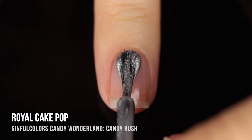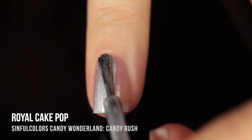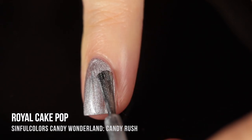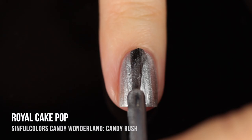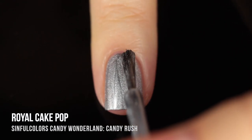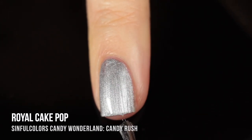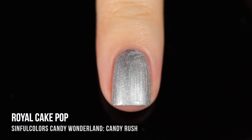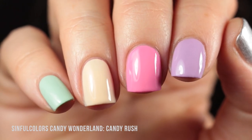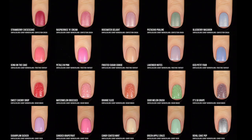Last but definitely not least, we have Royal Cake Pop, which is a really beautiful metallic silver shimmer shade. I was actually really excited about this one — I personally love wearing metallic polishes in the winter, especially around the holidays and New Year's, as it just feels like the perfect time for gold and silver. It's got a bit of a brush streaky finish, but if you're careful on that second coat it'll look really nice on the nails. Here is the skittle of all the Candy Rush polishes — a very high gloss finish that looks super nice.